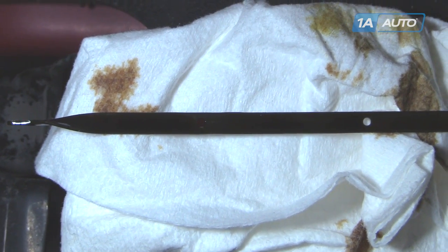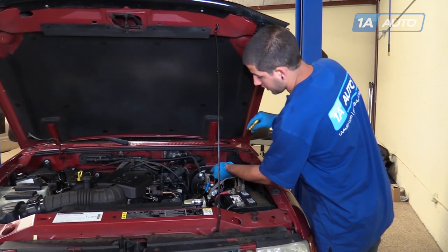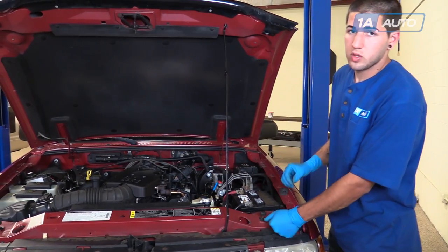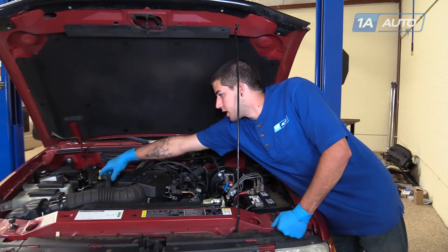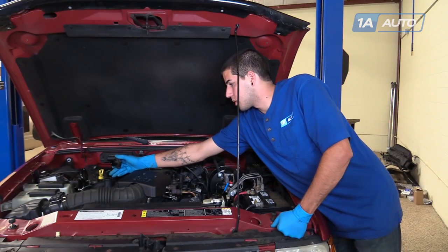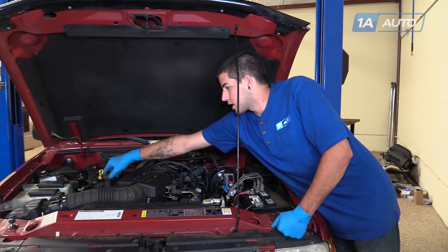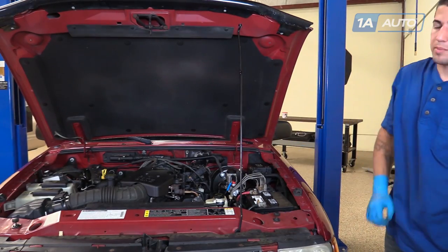Our fluid is up top where it should be. Clean off your dipstick and reinstall it into the dipstick tube. If your fluid level was below that line, remove the oil cap and top it off with 5W-30 engine oil. Recheck and top off as needed until it's within an acceptable range.